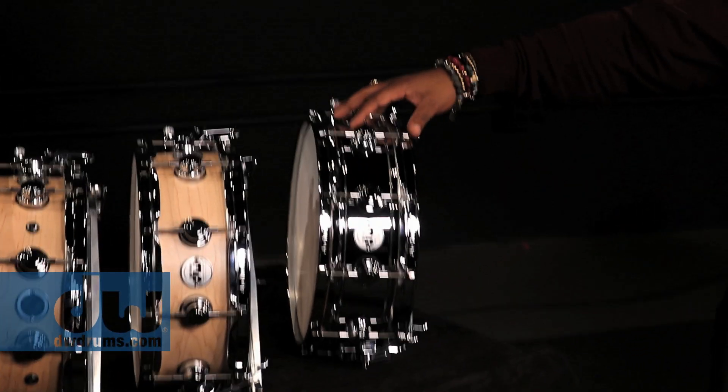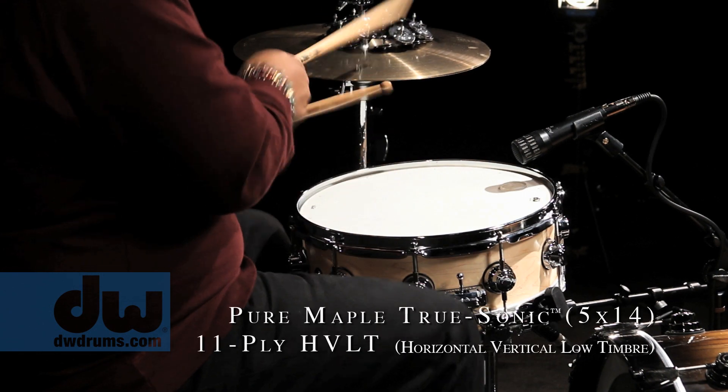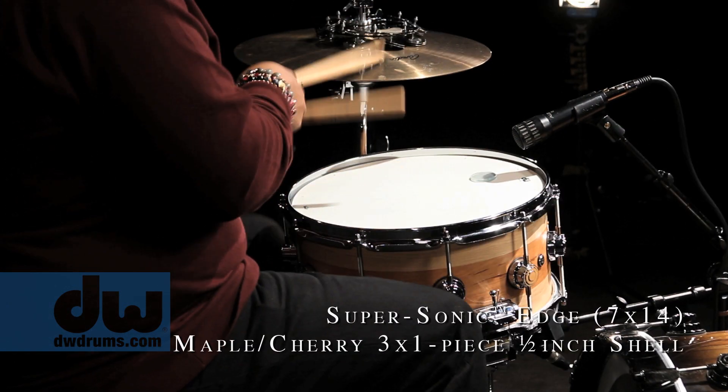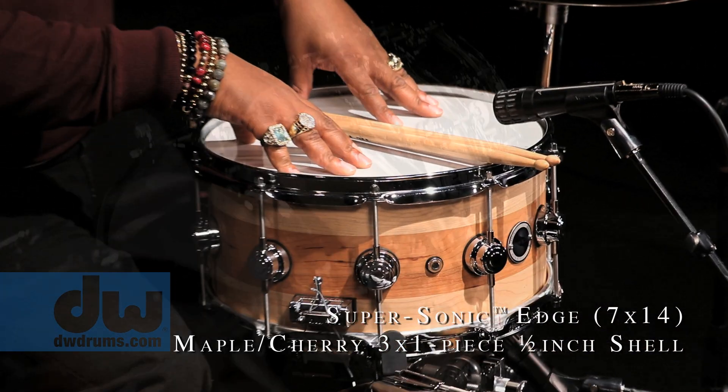Let me introduce them. You got your Chrome Over Brass. You got your Maple True Sonic. Then you have your Super Sonic, which is really dope, just one shell. But I'll have to say my favorite one is this one, which is the Supersonic Edge.